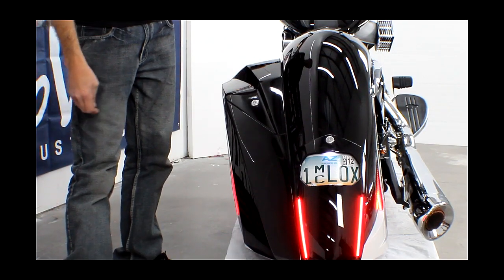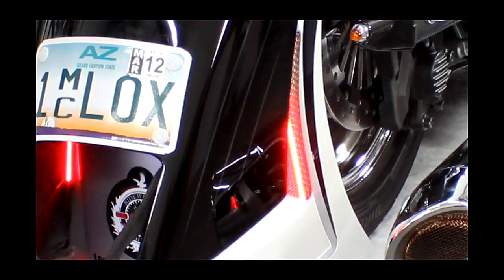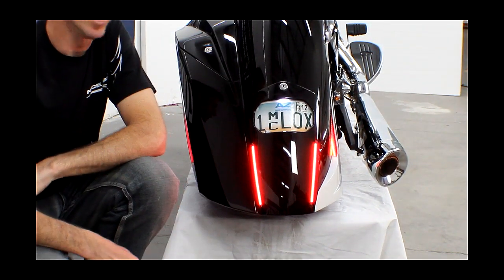Let me turn the turn signals on. You can see we have turn signals flashing on both sides, and the center gets brighter when we hit the brakes.